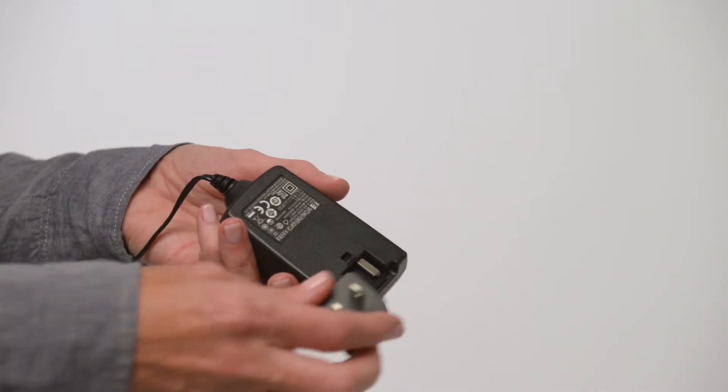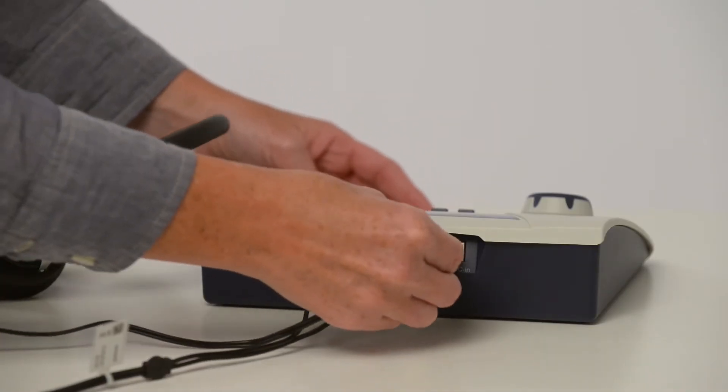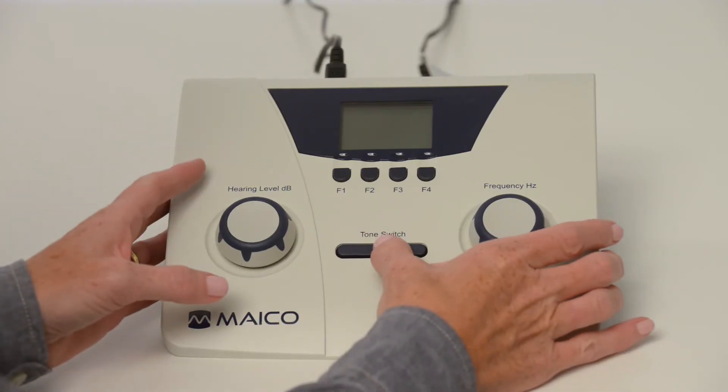Attach the plug onto the AC adapter, making sure it is pushed all the way down until you hear a click. Connect the power cord, then turn on the device.